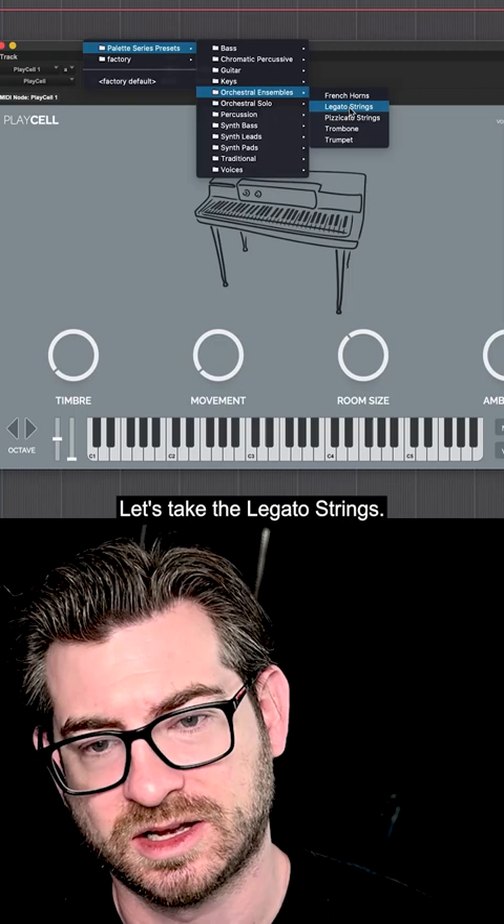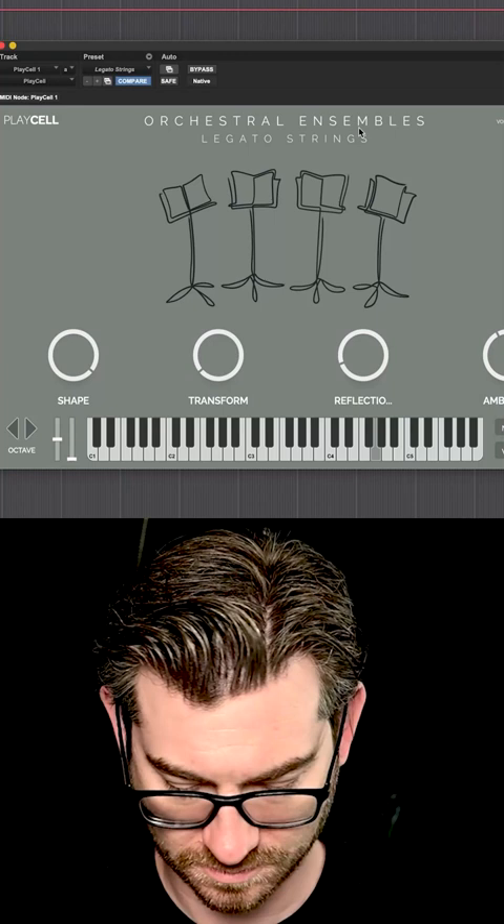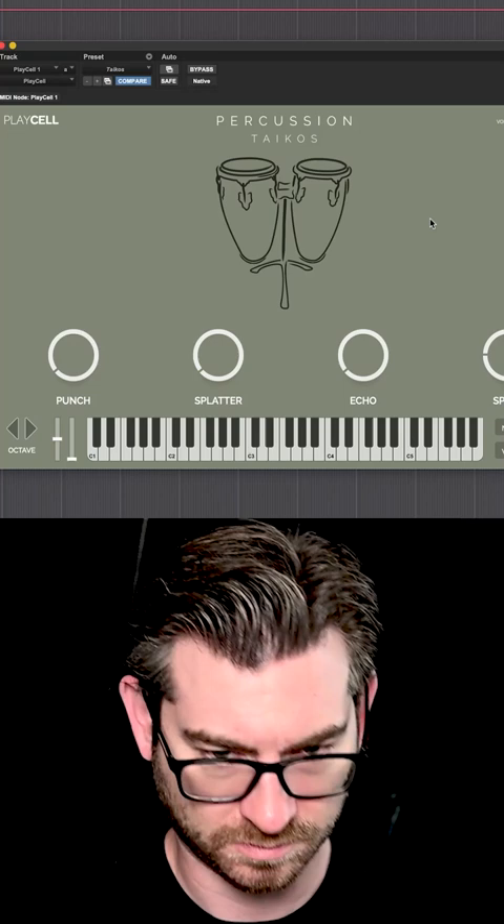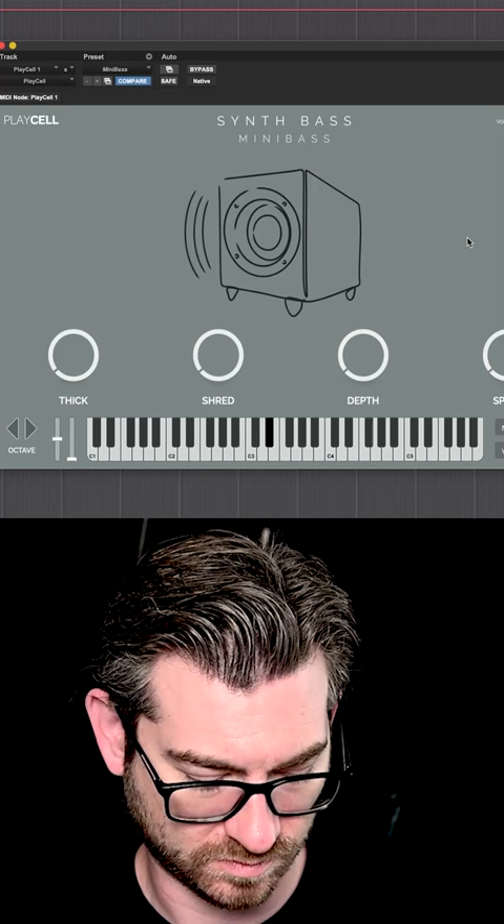Let's take the legato strings. Here's a taiko. So let's just start with mini bass. This might sound familiar to you.